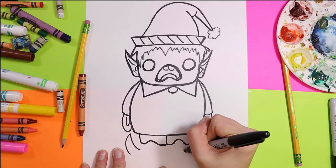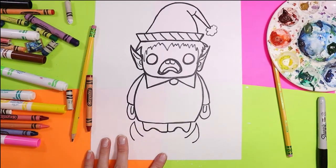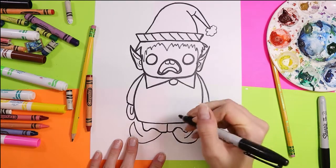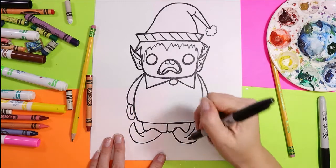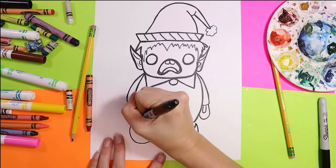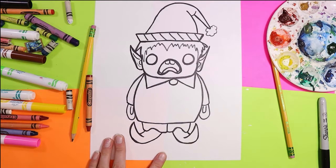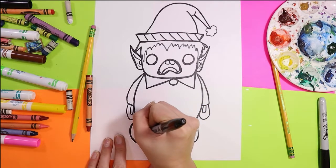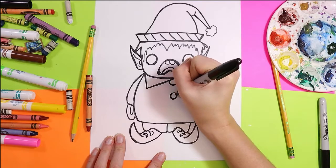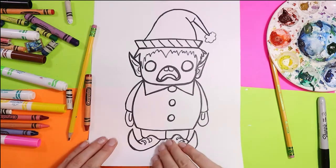Now we're going to do some shoes. Draw curving triangles at the front, then sweep those curving triangles in towards the body. Add a line to complete them and go over them a second time so they look like nice folding elf-y shoes. If you want, you can add a little buckle on them. Before we color, give your elf a couple more buttons and any other details you want on its outfit.